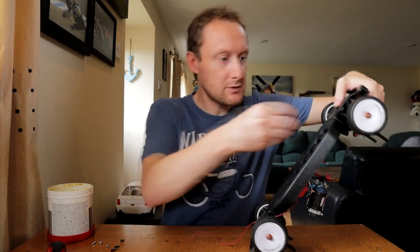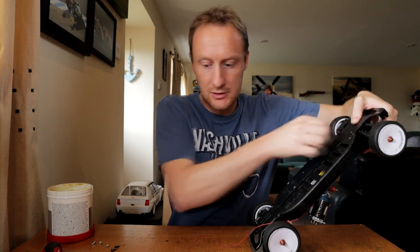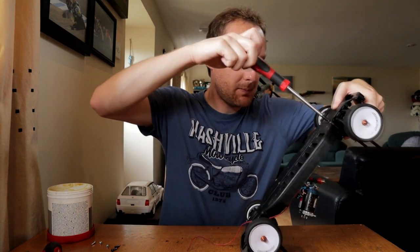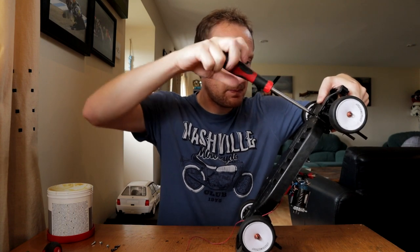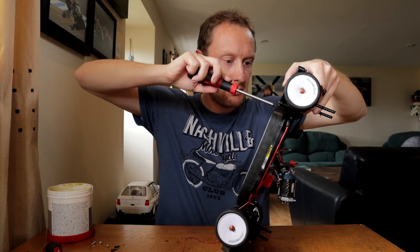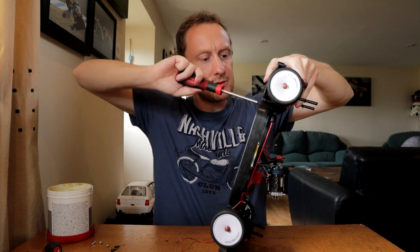These are not Philips. These are JIS - Japanese Industrial Standard. Get in there. Once this is in, hopefully the worst part - the most fiddly part - will be over and it won't fall apart in my hands when I'm trying to do stuff.